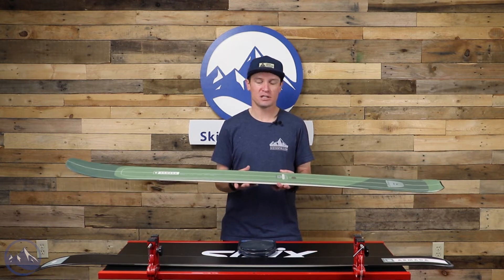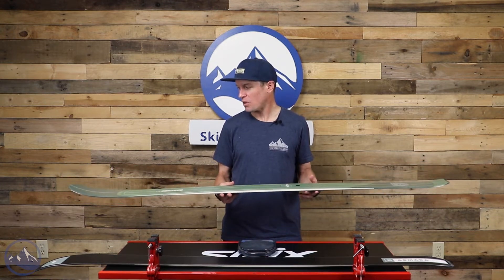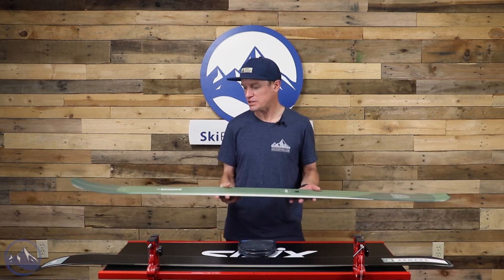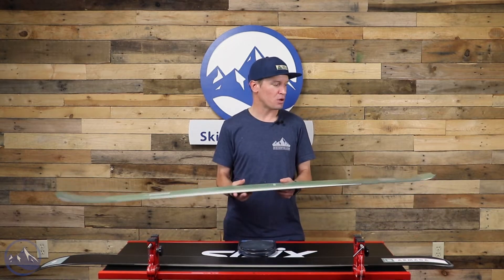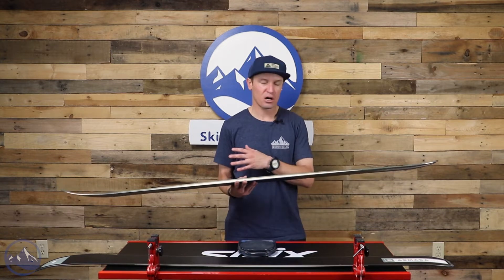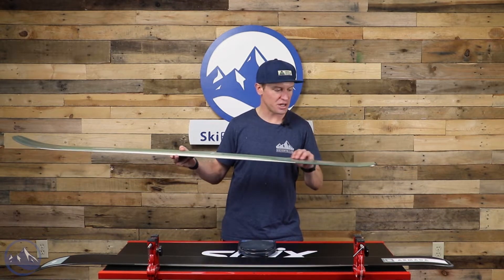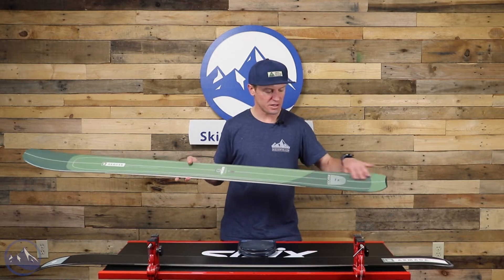Pretty impressive construction in these skis. It's a well-engineered, really well-thought-out ski — very impressive. There's a lightweight Karuba wood core, and we get a bunch of carbon stringers. You can actually kind of see them through the top sheet in portions of the ski, like right down here in the tail.